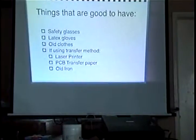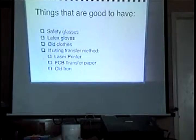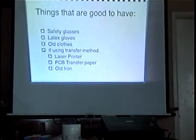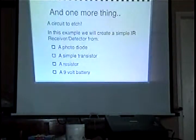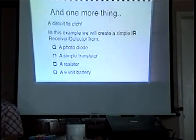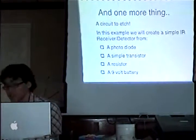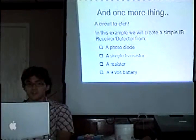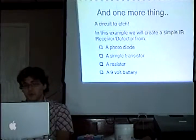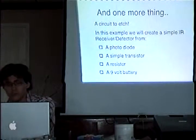At the end I'll talk about a different way of doing it where you actually transfer something that you printed out. For that, you'd need a laser printer, some transfer paper, and an old iron. The other thing you need is actually a circuit that you want to create. In this case, we're going to show a design for a simple little IR detector that you could use for any kind of remote. It's really simple — it only takes a couple parts: a photodiode, a transistor, a resistor, and some sort of power source.